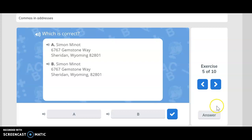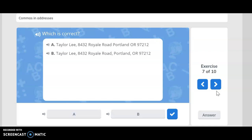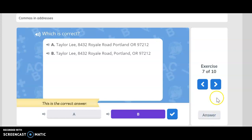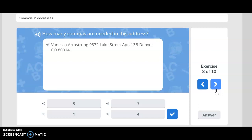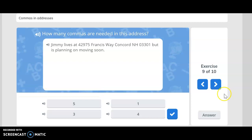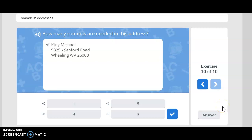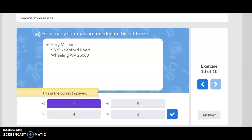Which is correct, A or B? If you said A, you are correct. Which one of these is correct? If you said B, you are correct. How many commas are needed in this address? If you said 4, you are correct. How many commas are needed in this address? Three — you are correct. How many commas are needed in this address? One — you are correct.